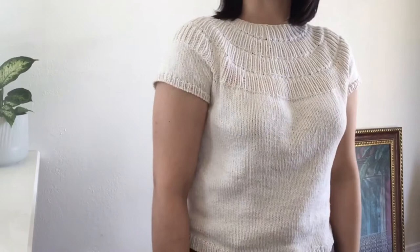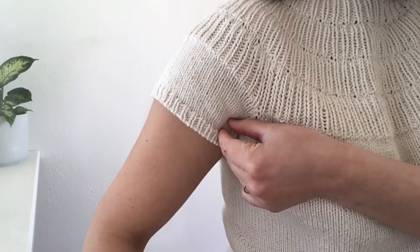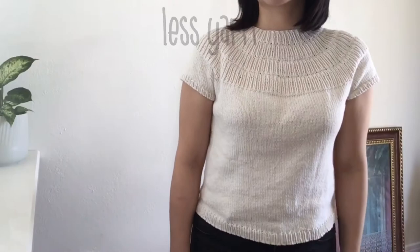And lastly, number 3: you don't have to knit long sleeves. I probably added like 1cm on my sleeves. The original pattern goes a bit longer, but I just like the shorter version. Short sleeves means it knits up quickly and also uses less yarn, which means it's friendly to your wallet.